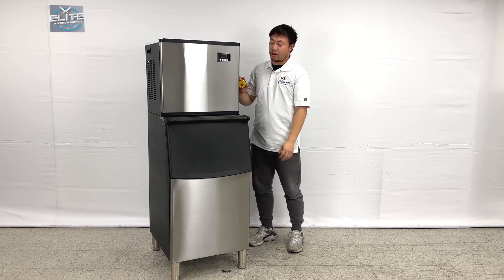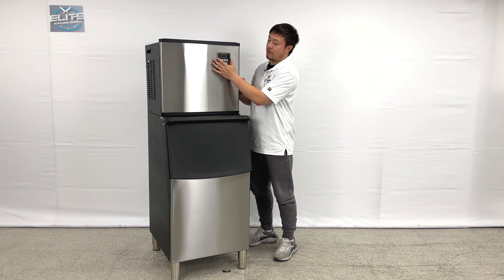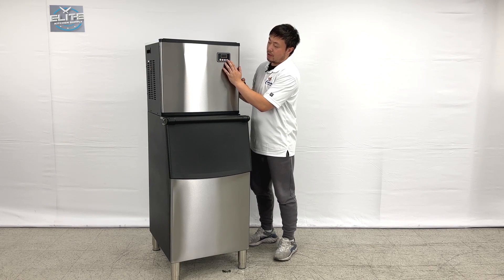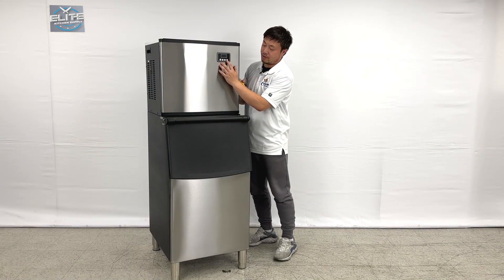For this ice maker, we come with the ice bin and unit together. As you can see, the front has a controller right here. You can change the settings to change the timers, and turn it off and on right here, and adjust it right here too.